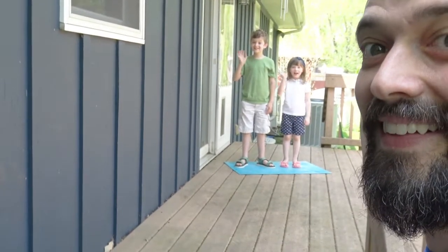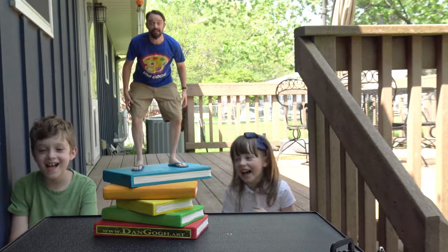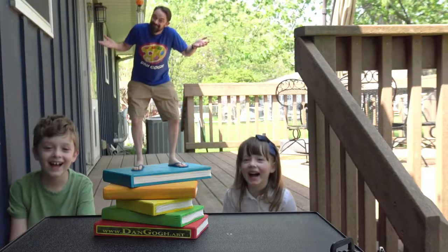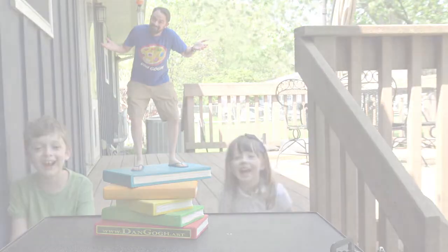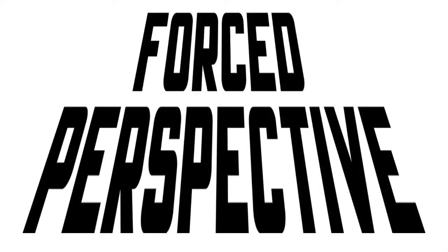Say hi kids! And that's how forced perspective works. You guys, you shrunk me! Oh, you guys are good at this!